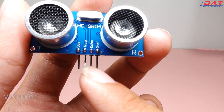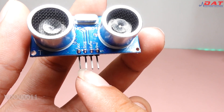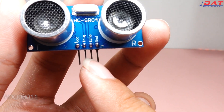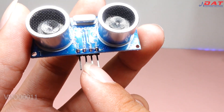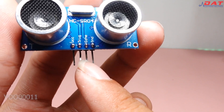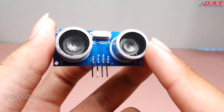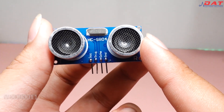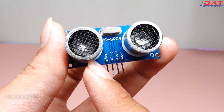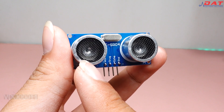Với 2 chân VCC và GND là 2 chân cấp nguồn 5V cho cảm biến hoạt động. Kế đến là chân Trigger, các bạn có thể hiểu chân Trigger là chân dùng để kích hoạt cảm biến hoạt động. Để cảm biến hoạt động thì chúng ta sẽ cần gửi một tín hiệu mức cao trong khoảng 10µs vào chân Trigger này. Sau khi gửi tín hiệu vào chân Trigger thì đầu cảm biến siêu âm sẽ phát ra sóng để đo khoảng cách. Và khi nhìn thấy vật cản thì chân Echo sẽ xuất ra tín hiệu là 5V, mà chúng ta có thể sử dụng tín hiệu ở ngõ ra Echo này để kết hợp với các vi điều khiển hoặc là các mô-đun khác.